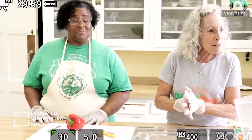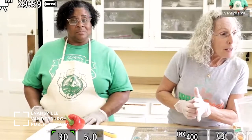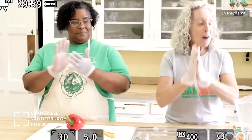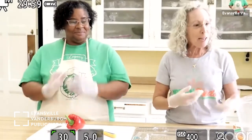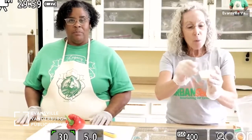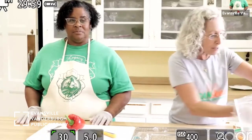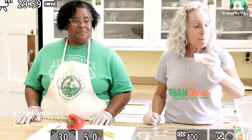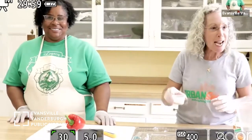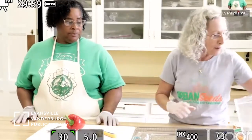Marie, what does cornstarch do? It thickens! Excellent — cornstarch adds thickness. We're going to add that. The last cup has some sort of seeds — can you look inside and tell me what they are? Sesame seeds! Yes — go ahead and set the sesame seeds aside for now because we're going to put those on at the very end.